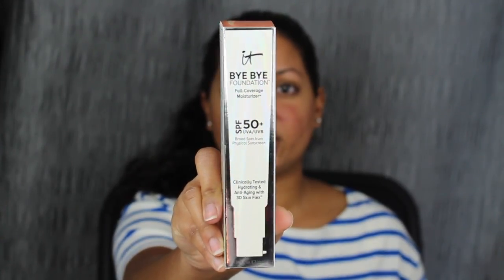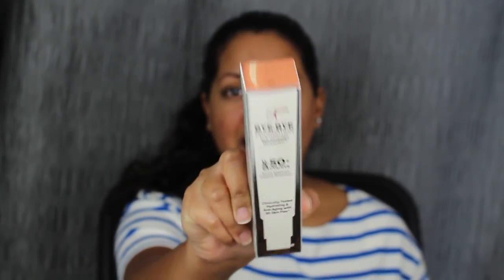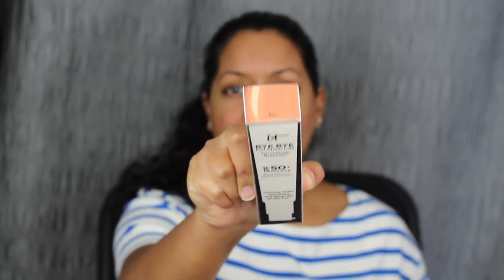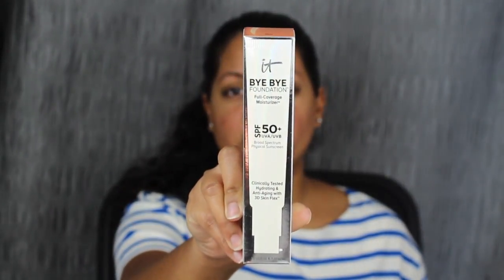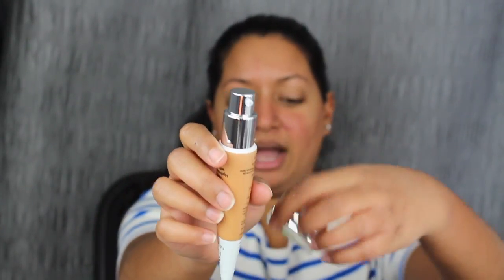It Cosmetics' newest foundation — I purchased this online. I thought it would be a good match. I bought this in the shade Rich. I know online, like their previous foundation, Rich was a little bit darker. This is what the foundation bottle looks like. Let's see if this matches. It does come with a pump.